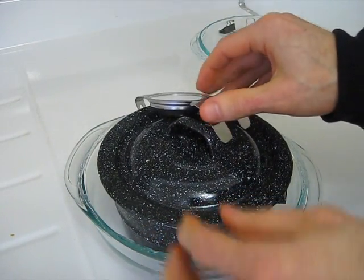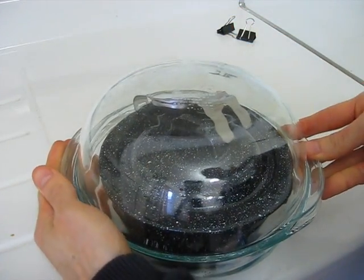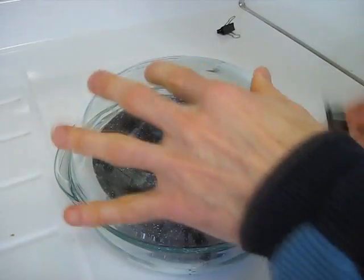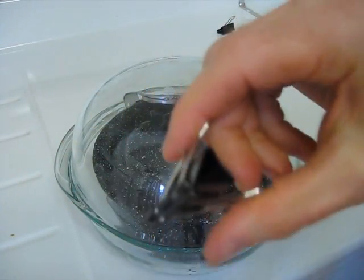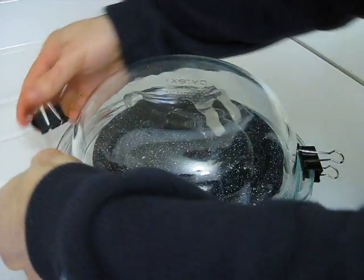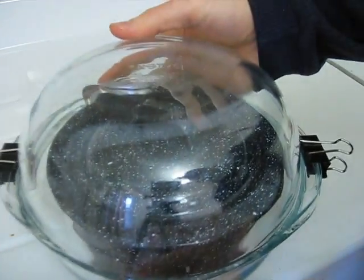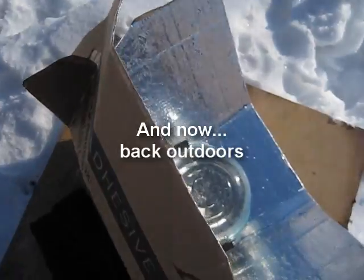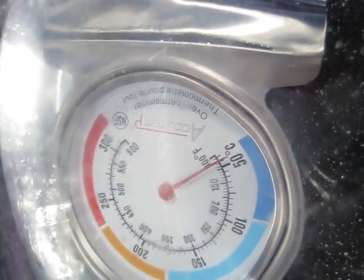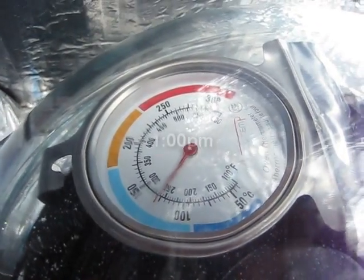Throw the thermometer in there, put this on top, and then to hold it firmly closed, I used some of these clips. And voila! So far, so good. This has been there about 3 to 5 minutes so far, and there you can see I'm getting good temperatures — it's around 1 o'clock.